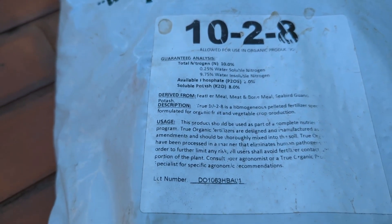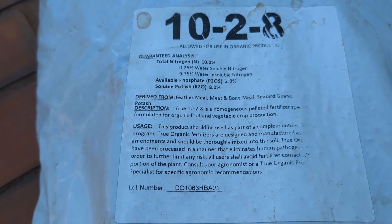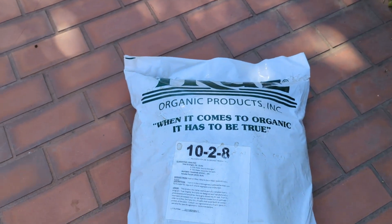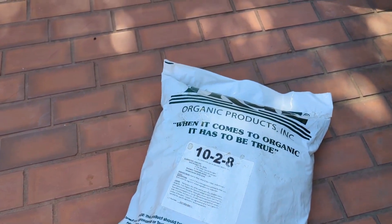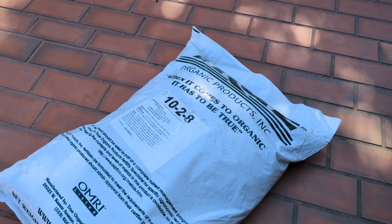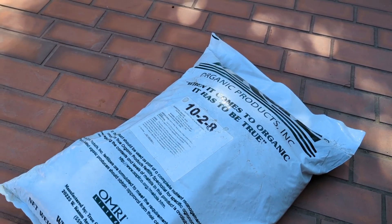It is certified organic, which is awesome — I got the certificate from the place I bought it from. You can't get anything like this at Home Depot or Lowe's, and considering how much I paid for it, it's a steal. The person to talk to is Valerie — I'll link the address and information below in the description.